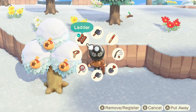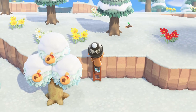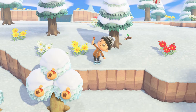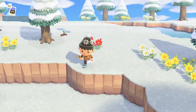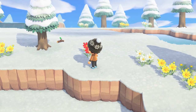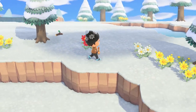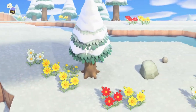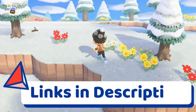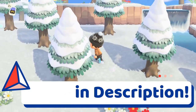During the winter snow season, all balloon presents have a chance of dropping one of the eight winter snowflake DIY crafting recipes — specifically the eight recipes that only use the smaller snowflakes, not the large snowflakes. Remember, large snowflakes only come from snowboys. It's possible you'll receive duplicate crafting recipes from the balloons, so I'd recommend heading over to the Discord server where you can buy, sell, and trade crafting recipes. The link is in the description.